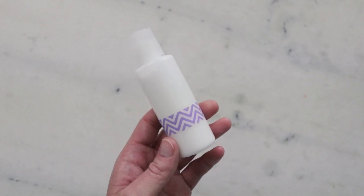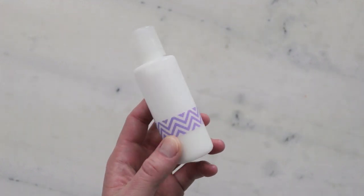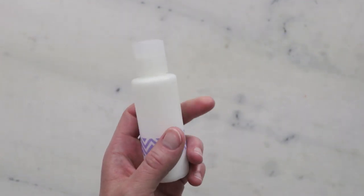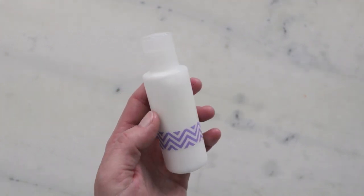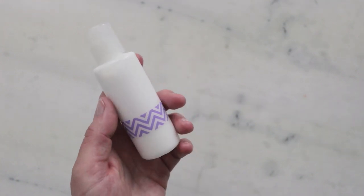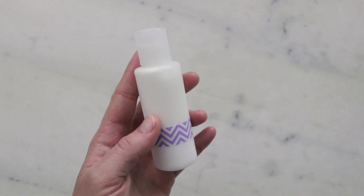And there you go — we just made a gorgeous lavender aloe cream facial cleanser! Thank you so much for watching. Please subscribe and make sure you're reading the partner blog post linked in the description box below. You'll find a lot more information there, including where to buy all the ingredients, substitutions, scaling, shelf life, that lovely little mini mixer, and a whole lot more. Thank you so much and I'll see you next time.